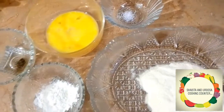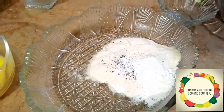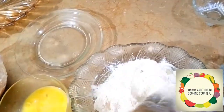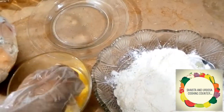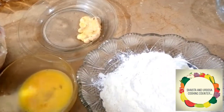Mix the black pepper, salt, and corn flour into the flour. Then coat each chicken piece in the flour mixture, then dip it in egg and coat it well. Mix all the pieces of chicken this way.